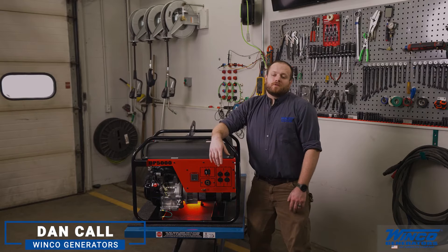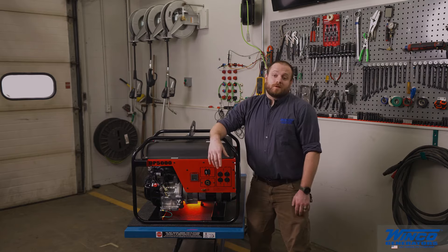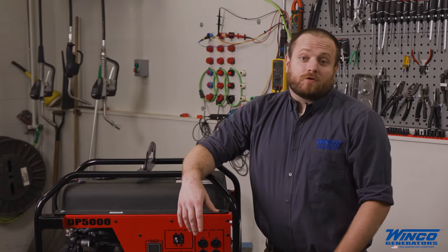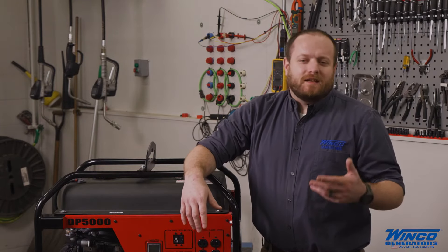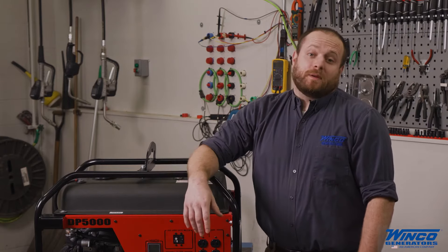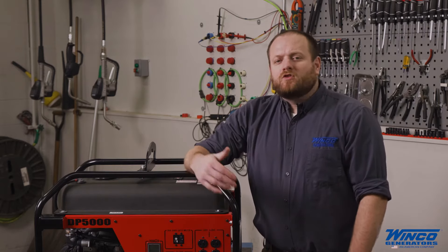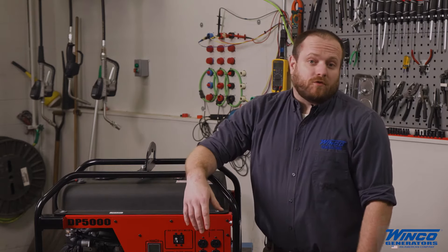Hey, it's Dan Kahl from Winco Generators. Today's video is going to be how to start and load a portable generator. Portable generators can be really dangerous. They've got engines, gasoline, carbon monoxide, and electricity. All of these things have to be respected. This is no substitute for reading and understanding your operator's manual, and don't do anything that you're not competent for.